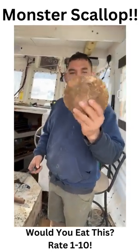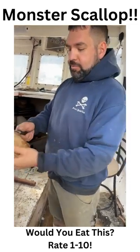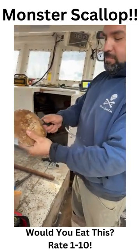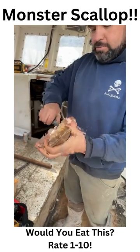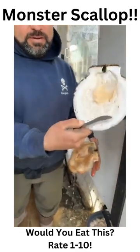We have a really big scallop — this is the biggest scallop I've ever come across. What I'll do is bring my knife in straight from the top of it. It was so big my knife couldn't fit to the other side.